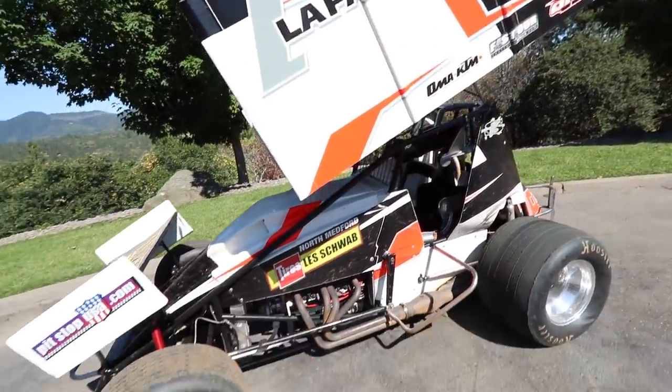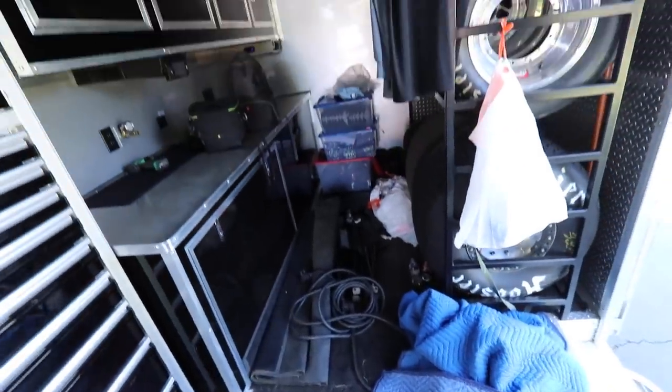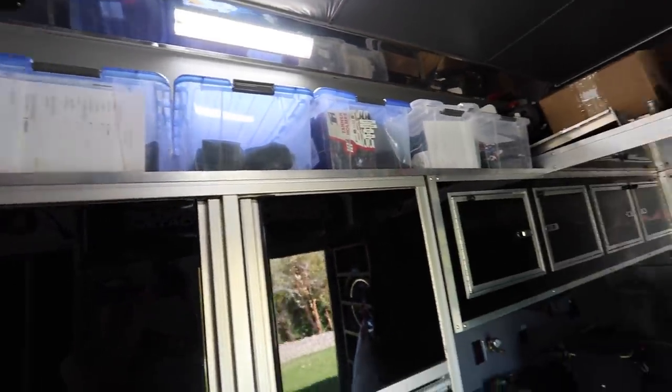We rolled the sprint car in the trailer in one piece after our second run at Cottage Grove Speedway. We have this mess in the back of the race trailer. Step one is to get all of this unloaded into the garage, including all the merchandise, so we can start the process of cleaning the inside. To start off 2020, we've had some muddy racetracks and muddy pit areas that have really got this thing filthy.